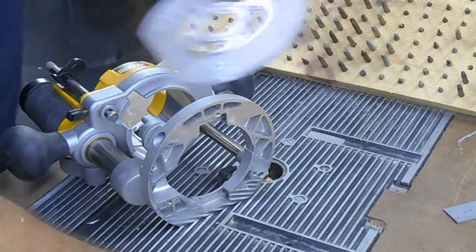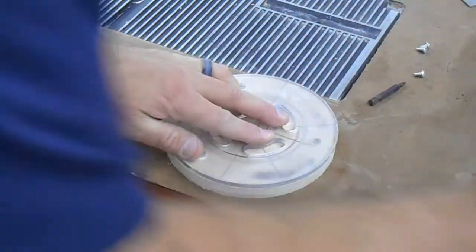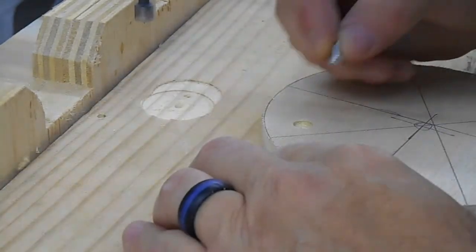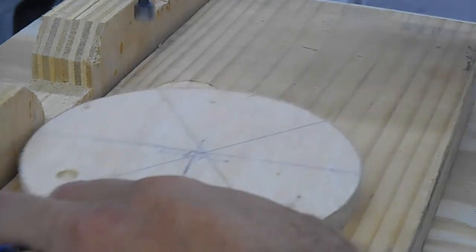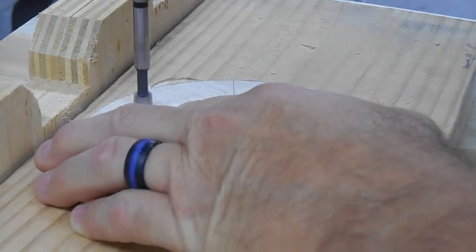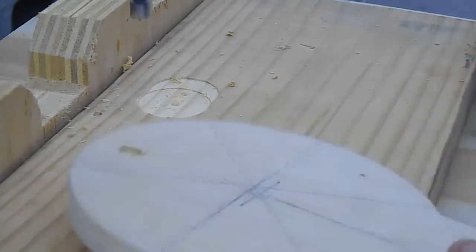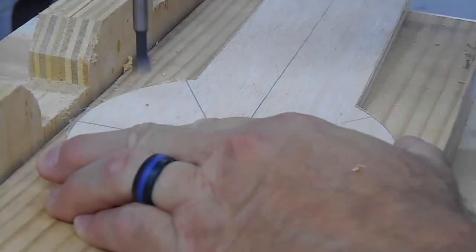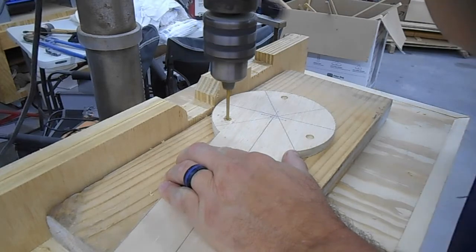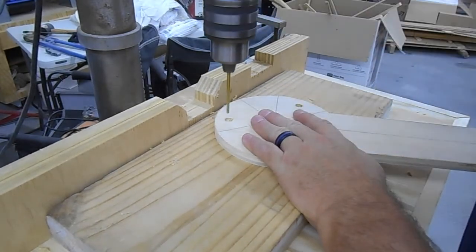Then I removed the router base from my router — you won't be needing it other than to find the holes. I laid that base down on top of my jig and marked those holes. Then I took a Forstner bit at the drill press and countersunk these holes enough that the screw head will go all the way down and not stick out the bottom. I had to come back and deepen these because my screws were very short and the initial countersink wasn't deep enough — only a couple of threads were sticking out. Then I took a smaller bit and drilled the through holes for the screws to attach to the bottom of the router base.